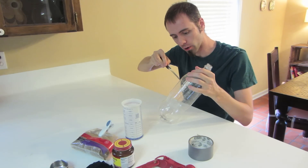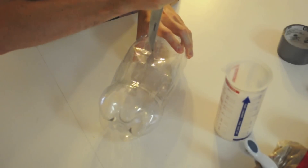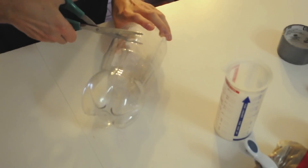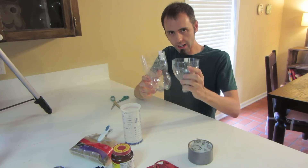First things first, we need to cut our bottle. I'm going to take the knife and cut a little bit above the halfway mark, make a little starter hole, then take some scissors and finish cutting the top off. Hang on to your top because you will need it later on in the experiment.